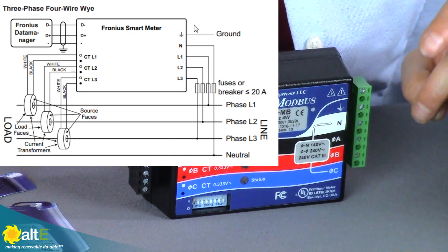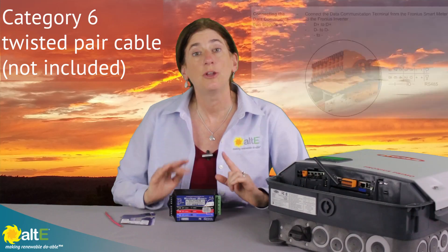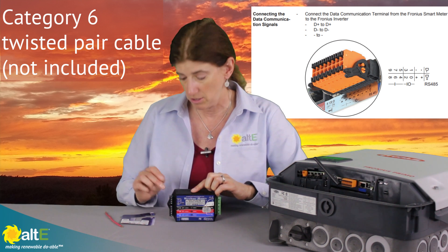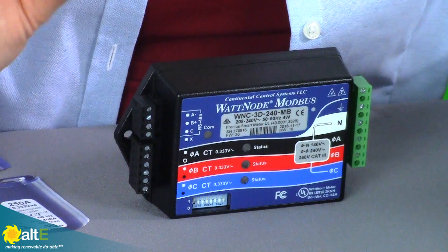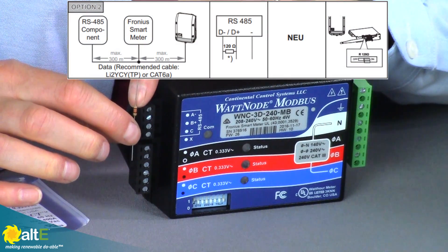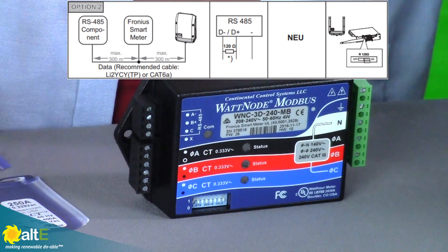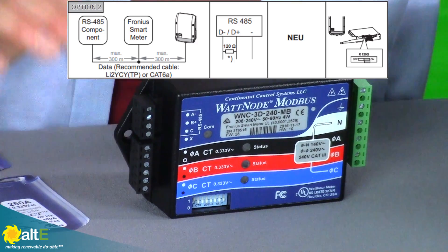There's also another version that is three phase, so line one, line two, line three, and neutral. Both of these can support up to 63 amps. You would connect it via CAT-6 twisted pair, and it's going to be three cables going from your smart meter to the Modbus interconnection in your inverter. It does come with a little resistor, and you're going to connect that on the same port where you're connecting your stranded twisted pair — you'll have this as a terminator. There's also a dip switch on the inverter that you're going to throw to indicate you're using this, so that'll do your termination on each end.